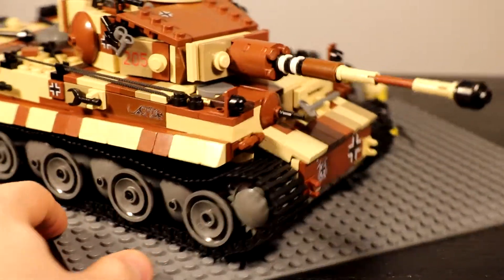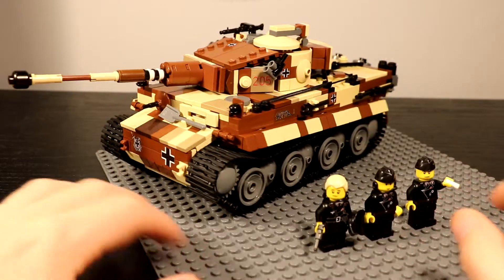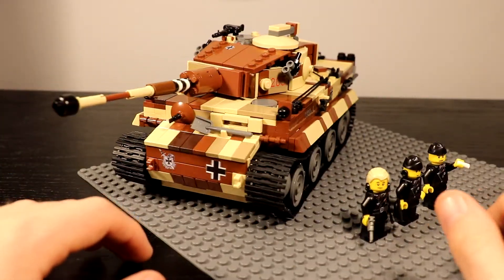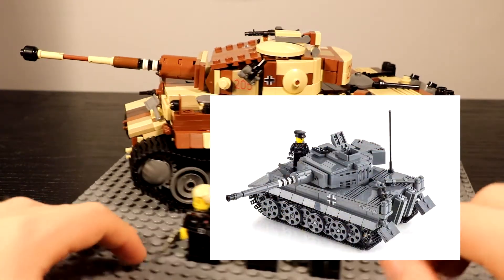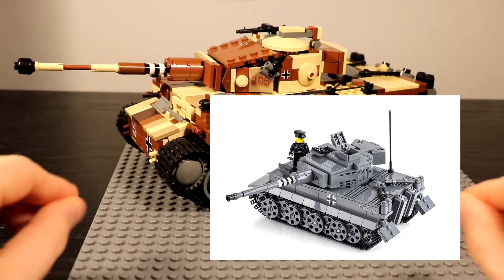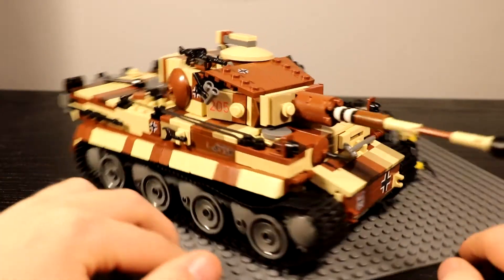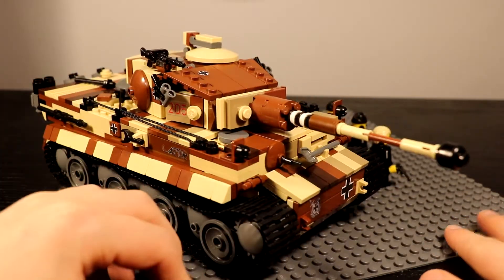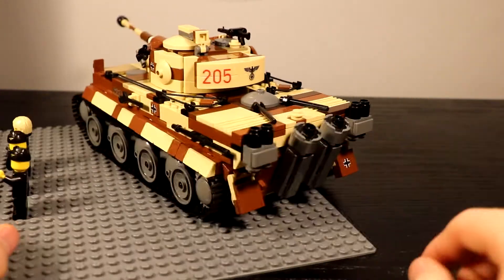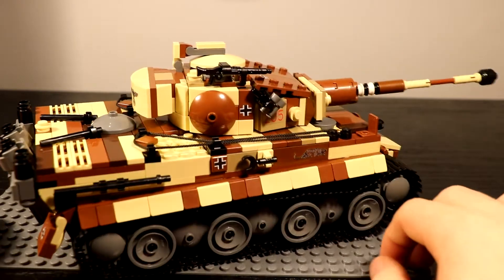In my opinion, Custom Bricks' Tiger is the best design — it looks the most realistic and most accurate. It's pretty hard to nail the design of the Tiger since it's just a big box with a big gun sticking out of it. Brick Mania's Tiger and some others are a little too blocky, but the Tiger has some subtle slopes here and there. Custom Bricks really captures that, especially with the slope on the forward section of the turret and the sloping in the back. The exhaust looks amazing as usual.